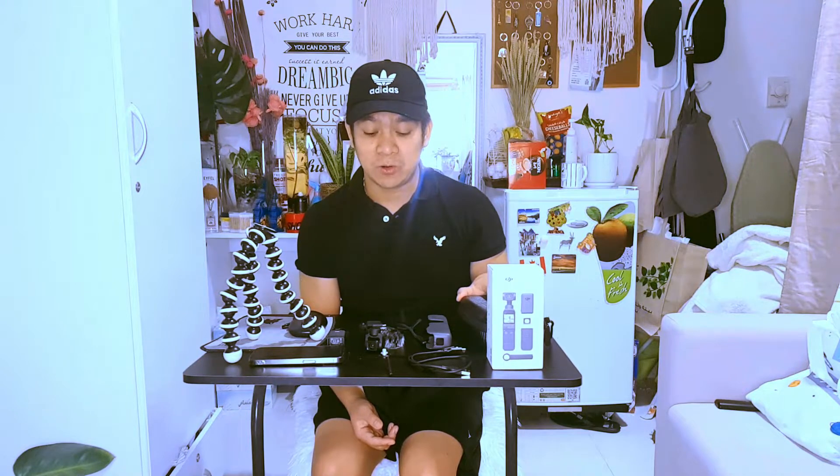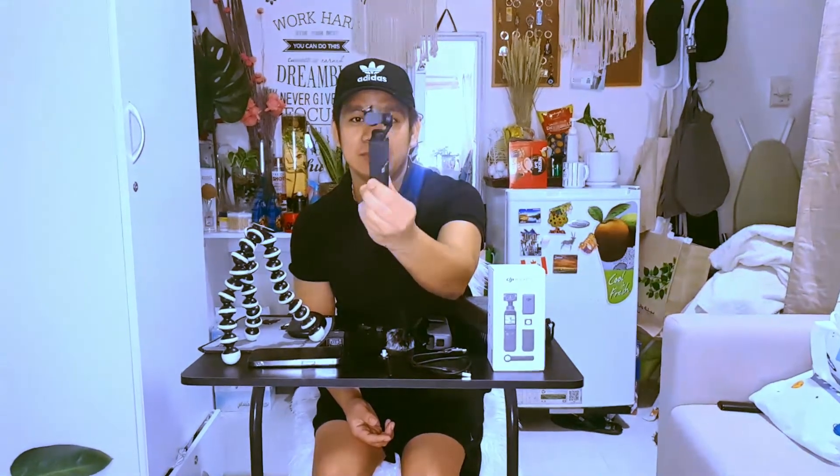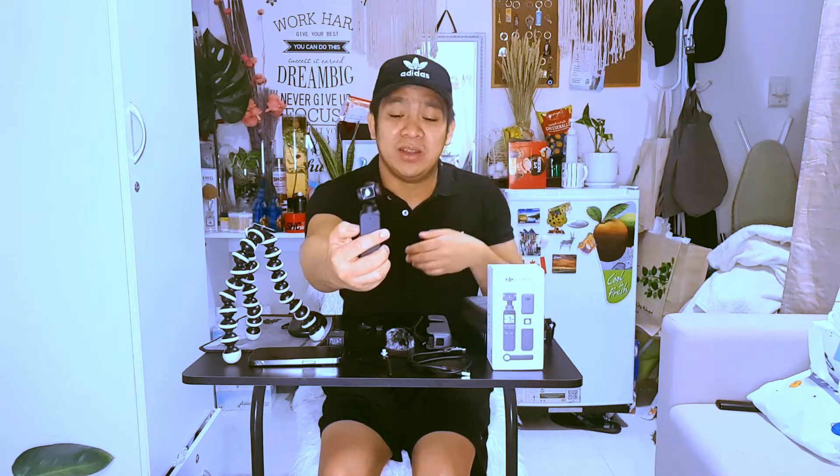This is the DJI Creator Combo. The camera itself — as you can see, it's very small. This is the gimbal, and this is the camera. This is the front of the camera. So whenever you actually turn it on, the camera actually follows the subject, which is very convenient.